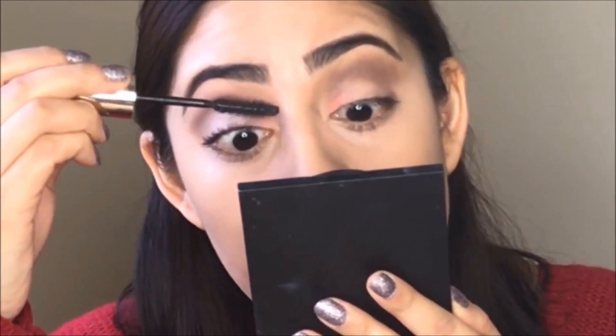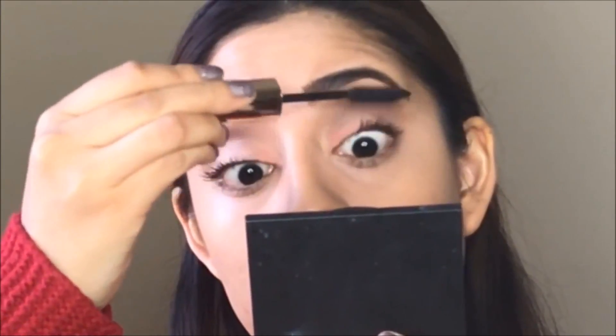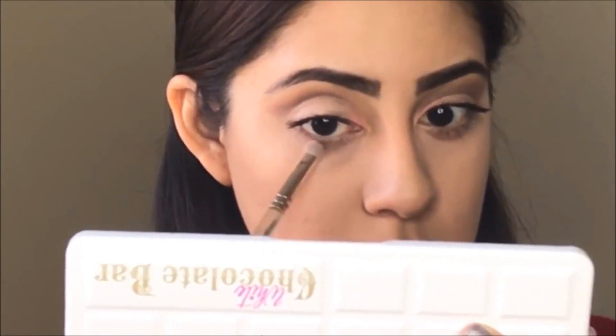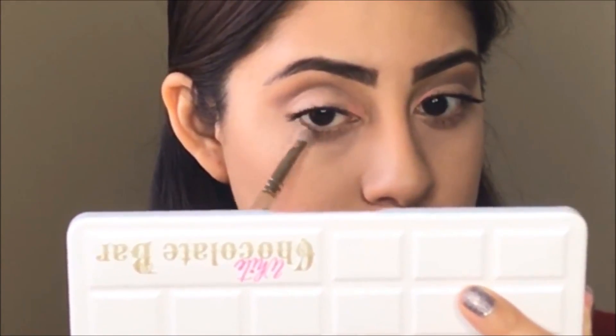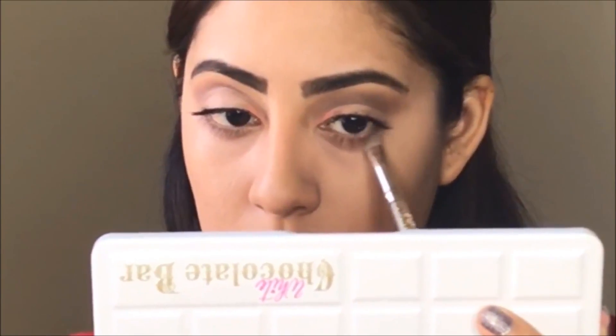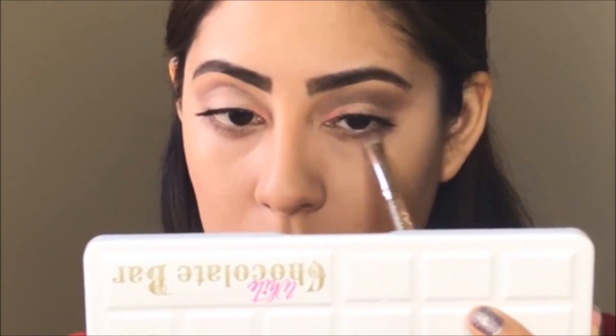I'm going to use my L'Oréal Voluminous Million Lashes mascara, and I'm not going to use false lashes — that is very optional. Then I'm going to apply the chocolate syrup color underneath my eyes to make it a little bit more intense.